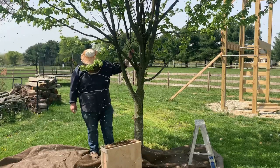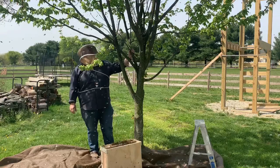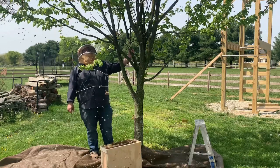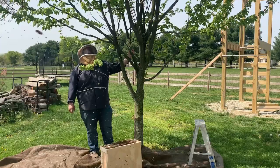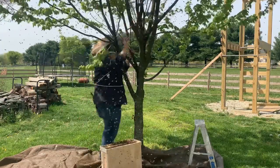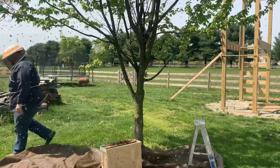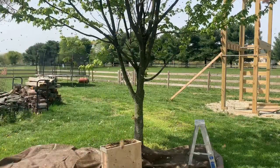Once the queen is in the box, the bees will begin to fan their Nasonov pheromones. They'll lift their abdomens in the air and vigorously fan their wings to express the Nasonov pheromone, which will attract the bees that are flying around confused and trying to figure out where to go next — drawing them to the box.